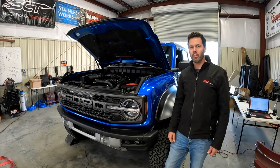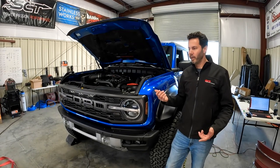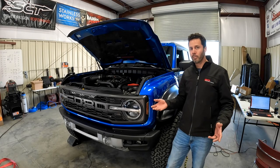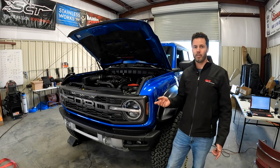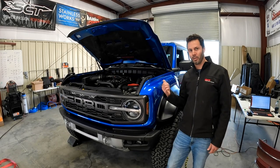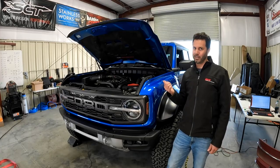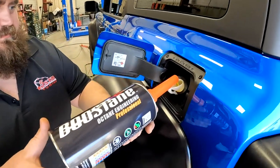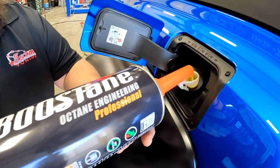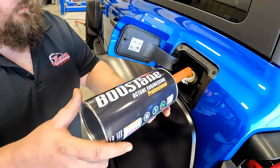With the Whipple tune loaded up and 93 octane, we made a few more runs. She made 419.5 horsepower and about 470 pound-feet of torque. Those are peak numbers, but the real story is the power it makes under the curve — we'll show you that in just a few minutes. But first we're going to put a little bit of Boostane in and see what it'll make. Big thanks to Ian at Boostane — he gave us a can of this stuff to throw in the Bronco. If there's anything left in this tune, the Boostane will find it.